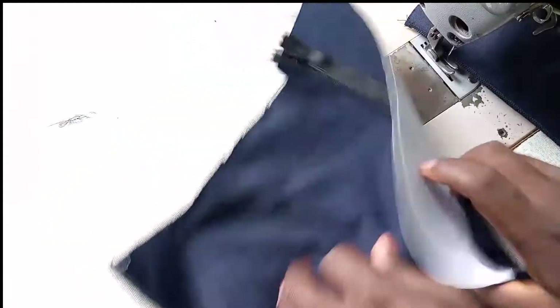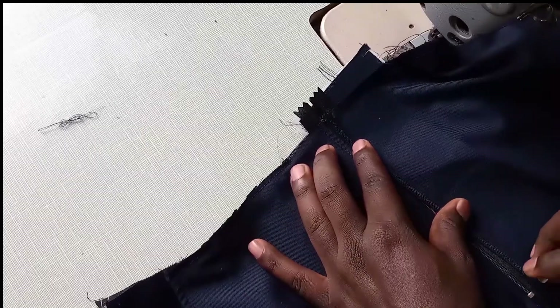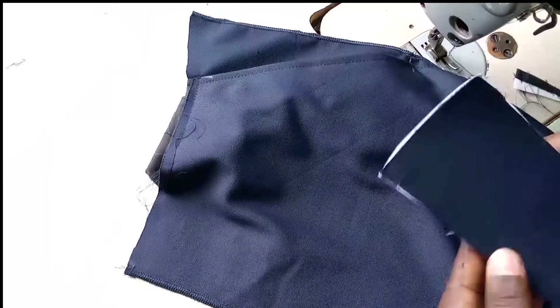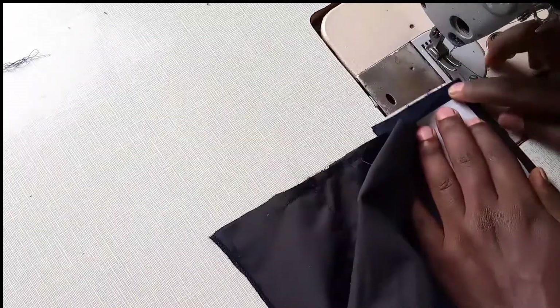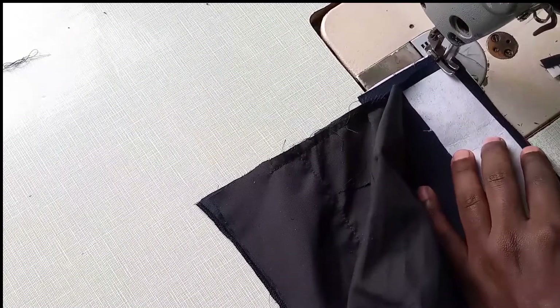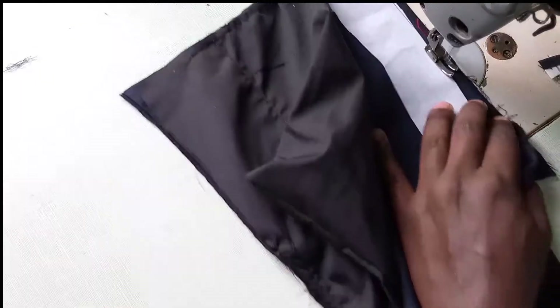Now what I'm going to be showing you is the second part. From here to here we are going to put our choke, because that is the distance, so we bring this. We are going to sew up to where the choke ends. You sew quarter inch — not half — quarter inch like this.